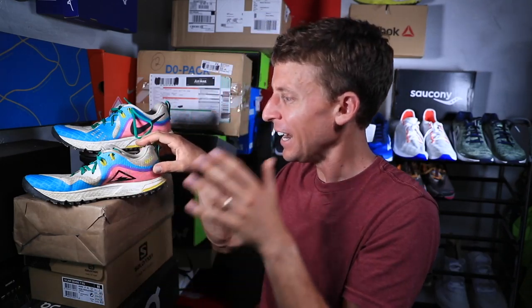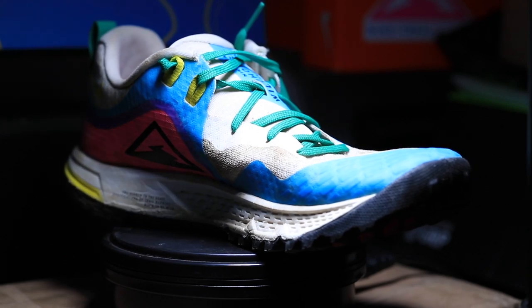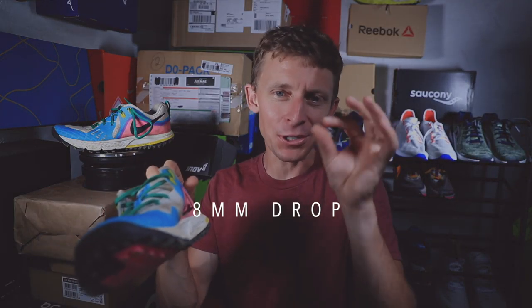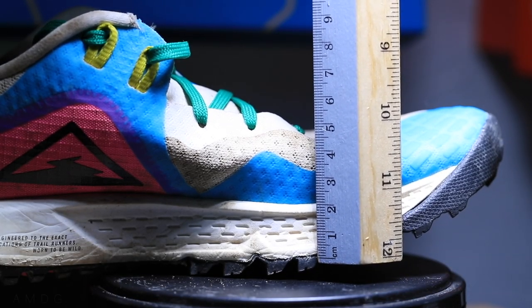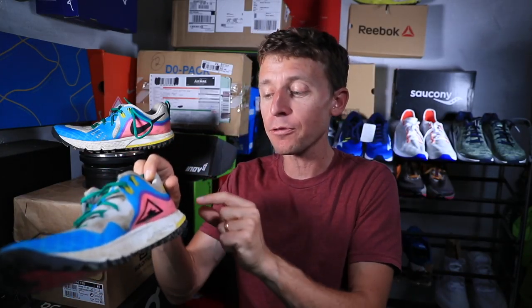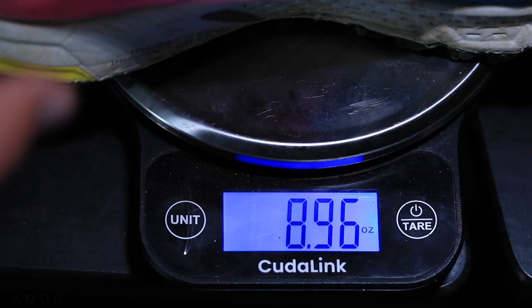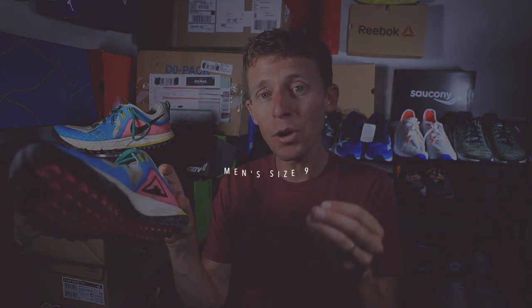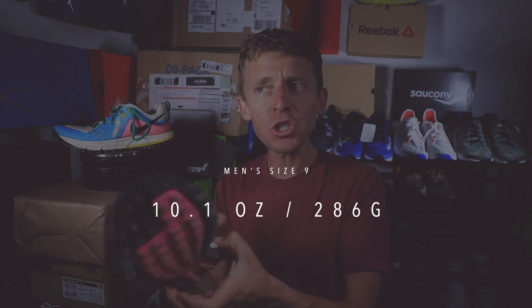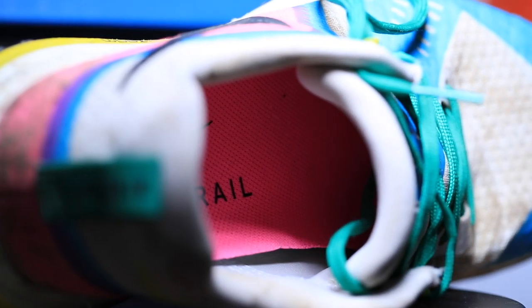Alright, Nike Wild Horse 5 full review after 50 miles. Let's jump into the specs. The drop on the shoe is 8 millimeters — that's the sweet spot for me. We're looking at a 28-millimeter stack height in the heel and 20 millimeters in the forefoot — a nice perfect slope. For weight, just under 9 ounces in my size, or 254 grams. For a size 9 in men's, that's 10.1 ounces or 286 grams — pretty much par for the course for trail running shoes, maybe slightly on the light side.